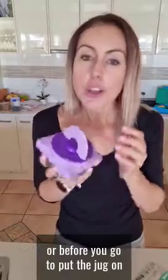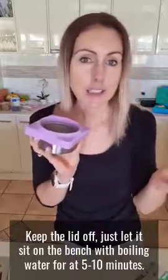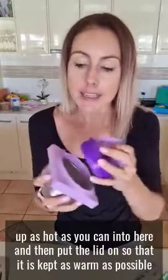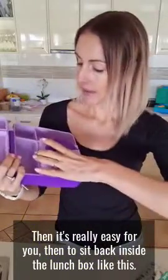Just a few tips on keeping the food as warm as possible for as long as possible. I would recommend the morning of packing to put the jug on and put some boiling water in here for about 5–10 minutes. Keep the lid off and just let it sit on the bench. Then empty it out, put your hot food — heated up as hot as you can — into here and put the lid on so it is kept as warm as possible. Then it's easy to sit back inside the lunchbox.